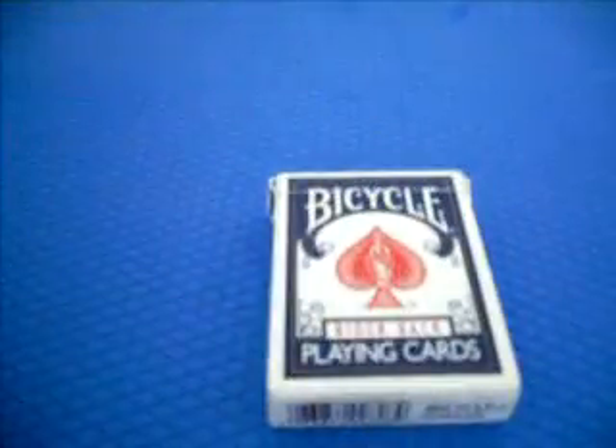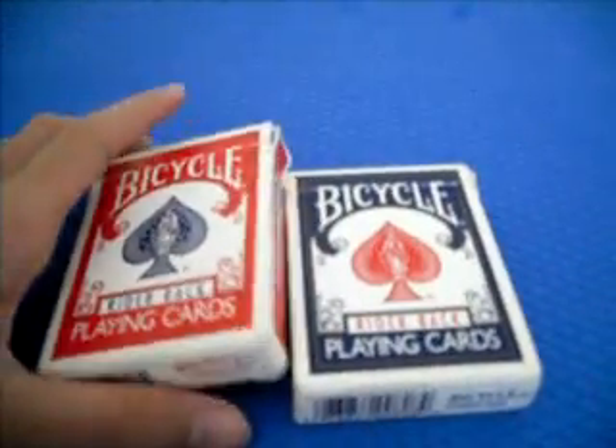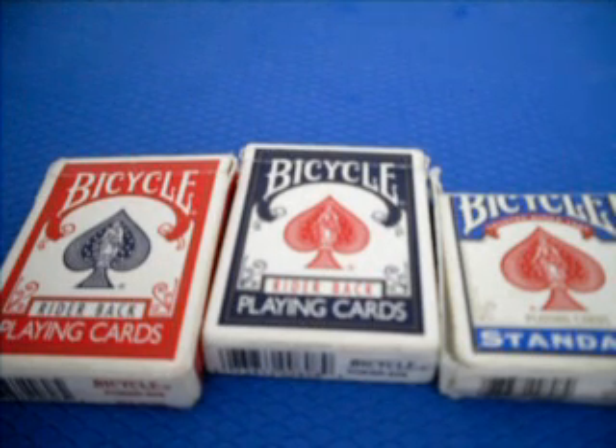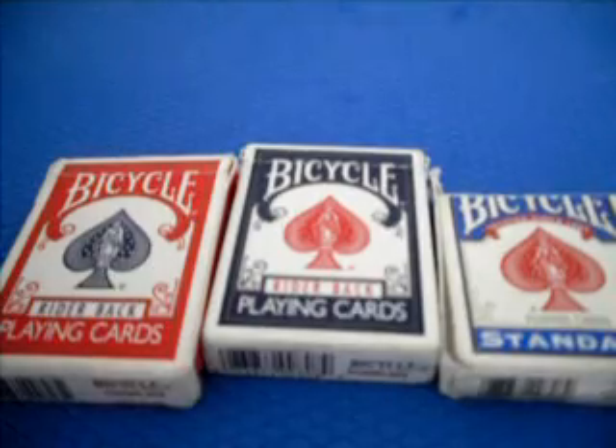Normal Bicycle decks are always great, cheap, and lasting. That's the review of the Bicycle deck. I hope you guys like it, and I hope you newbies out there now know which deck to purchase for yourself. That's it - thank you everyone and I'll see you all next time.